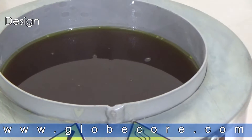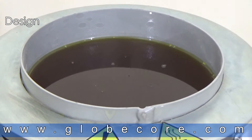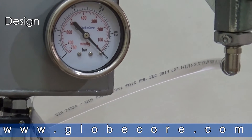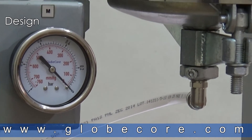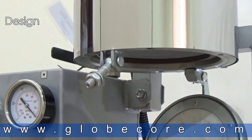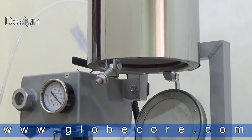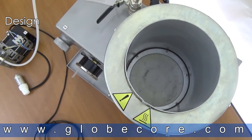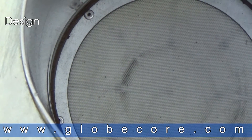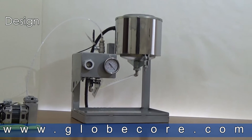Sorbent and oil enter the pod from the top. The bottom of the pod has a lower lid that is removable. Vacuum is drawn through a valve in the lower lid. The lower lid also serves to allow the removal of saturated sorbent. The regenerated oil is also pumped out of the pod through the lower lid.